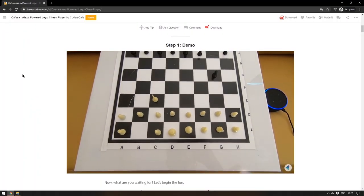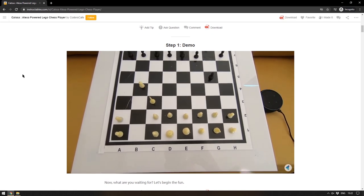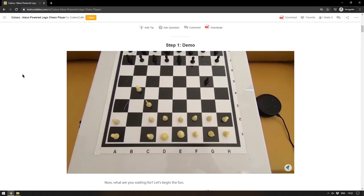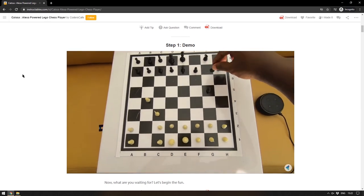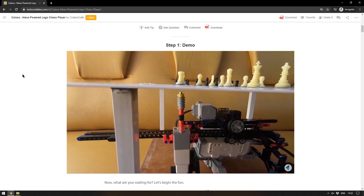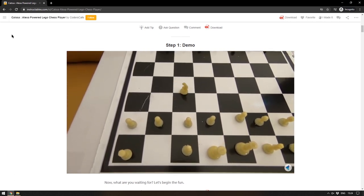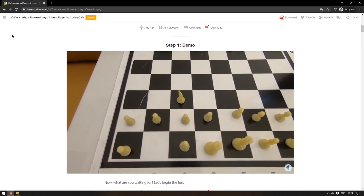It's a very well written and long Instructable that goes through how this machine works — essentially a robot with a magnet on it which can move chess pieces around. The way they've gotten around collisions is by moving pieces to the corner of the tile, then moving to the desired location, and then moving to the center of the target tile, which is an incredibly simple and very elegant solution.